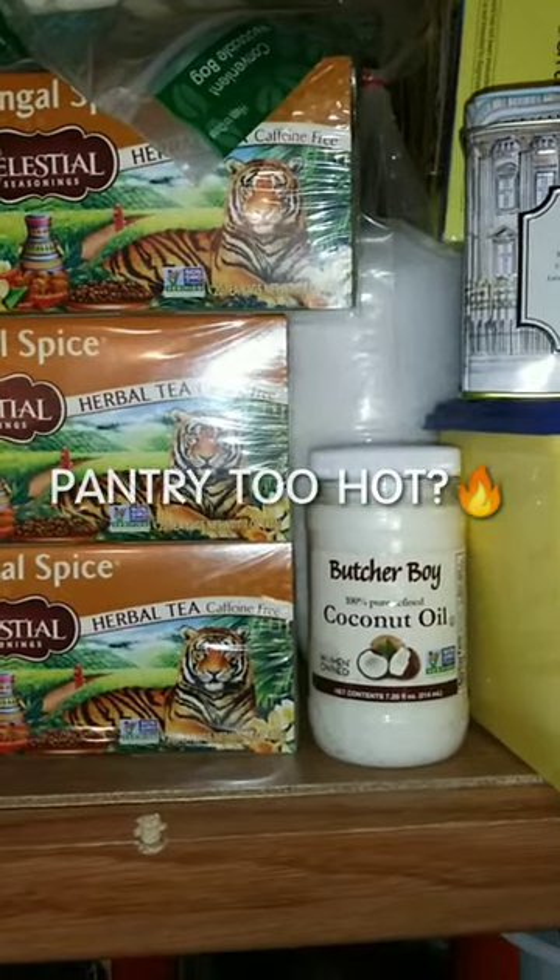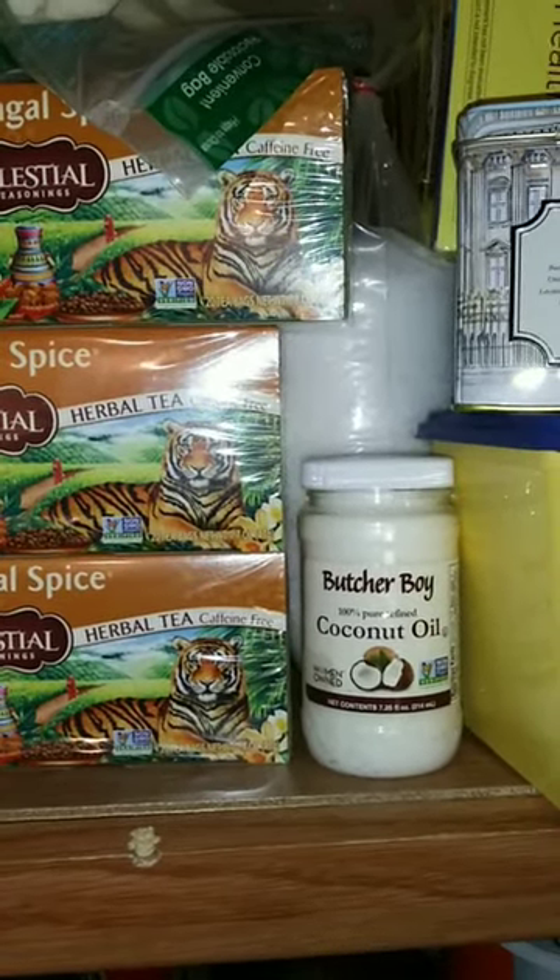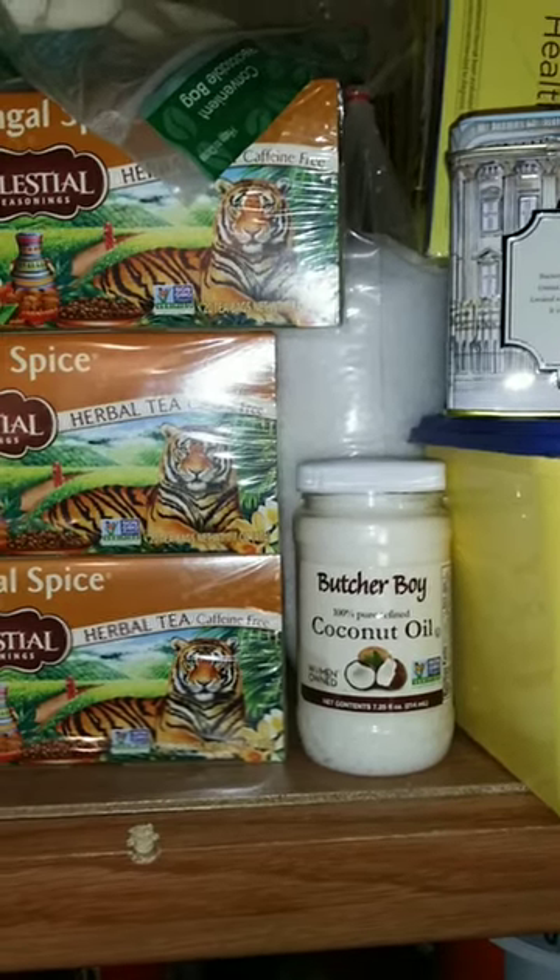Here's my pantry tip for this Tuesday: a natural barometer to know if your pantry is cool enough.